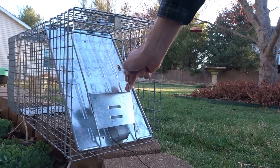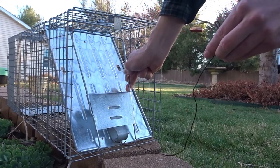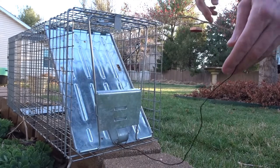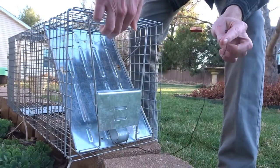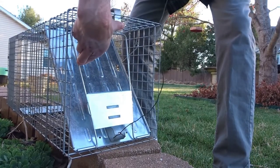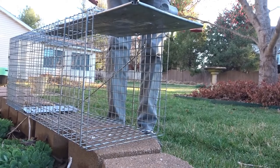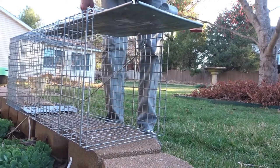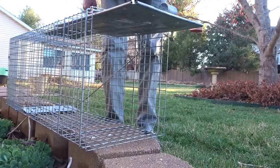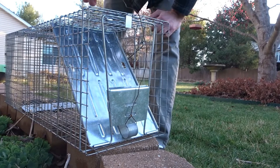So I like attaching a wire here that makes it possible for me to stand behind, lift, and push back. With my other hand I've got the wire, quickly open, and I'm able to keep distance from the opening as the animal bolts out.